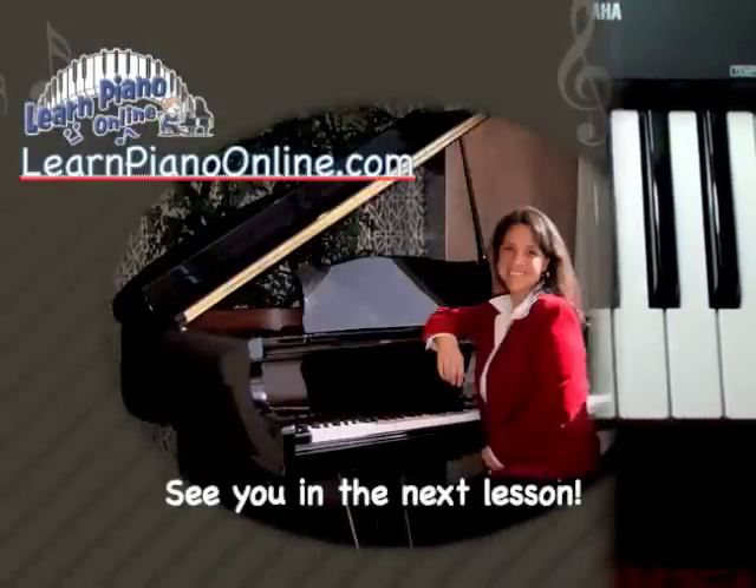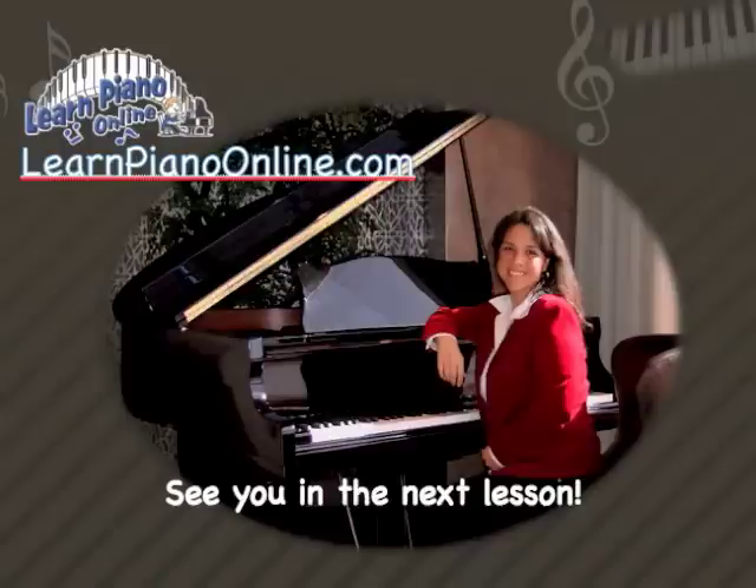This is Lisa at LearnPianoOnline.com. I just want to tell you that it's been a pleasure working with you over the last few minutes in this video. I hope you enjoyed it, and I hope I have provided some valuable information for you to use. If you would like access to more lessons — more free lessons — go ahead and visit my site at LearnPianoOnline.com. And if you can't find what you're looking for, please go ahead and email me at teacher@LearnPianoOnline.com. Well, I hope you enjoy the piano, keep on smiling, and keep on practicing, and I'll see you again in another video.